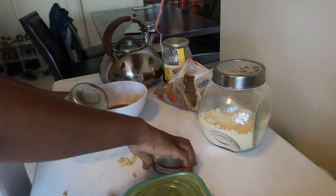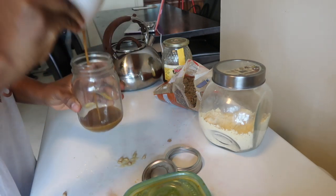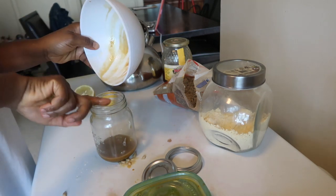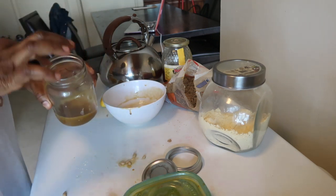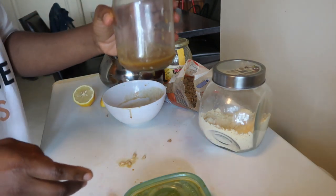I'm gonna put it in my container now, in my jar. You're gonna apply this in your bikini area. Trust me, guys — these are the things you pay a lot of money for out there, and you can always make this at home. You're gonna see results in no time; this works like magic.